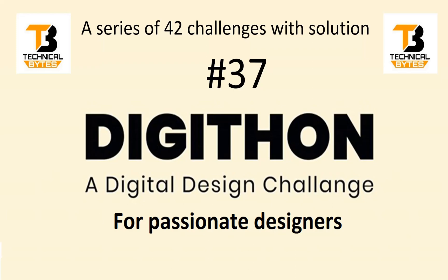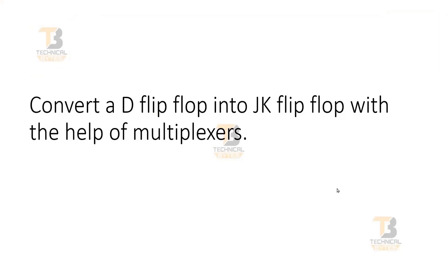The challenge is on your screen, where you have to convert a D flip-flop into a JK flip-flop with the help of multiplexers. You can pause the video here and try to think of the answer. If the solution comes to your mind, please write it down in the comment section so that we can start a discussion there.